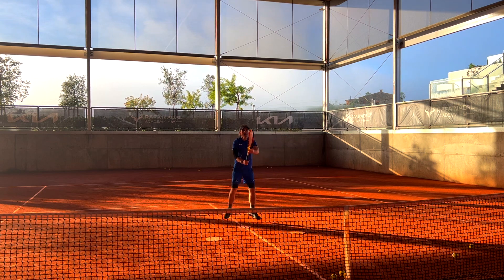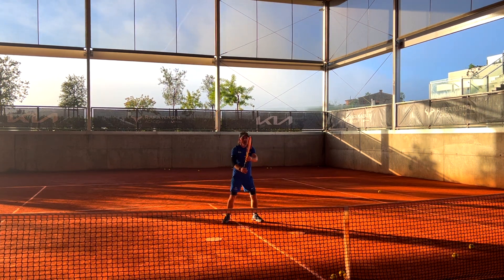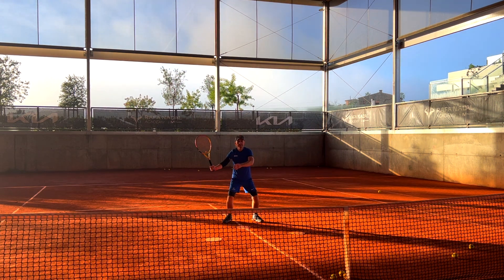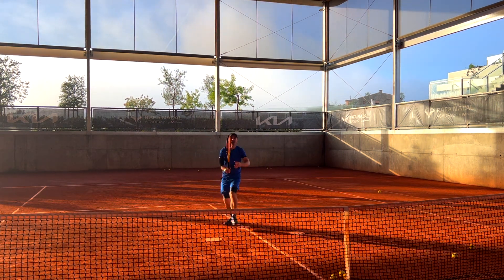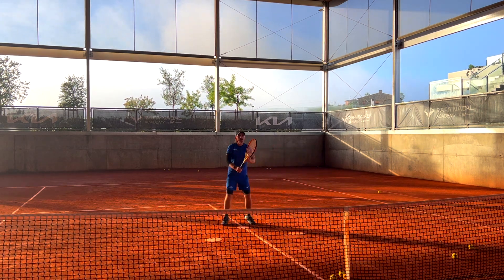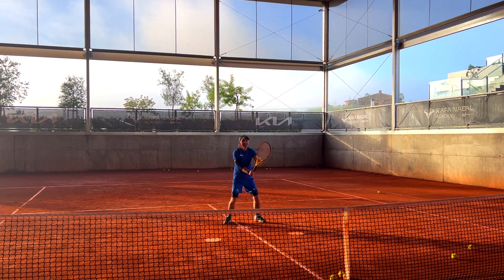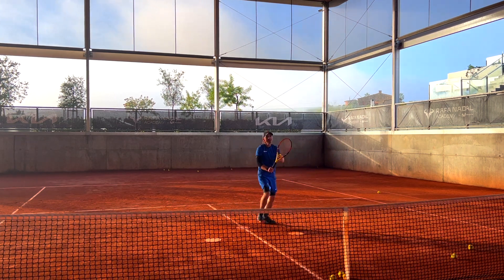Take the hands, again. Stay there. Very good. Very good, better. Change the grip. Good. Don't change the grip.